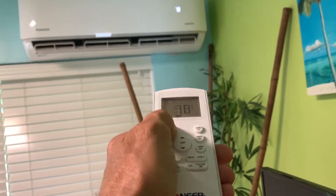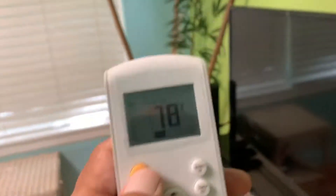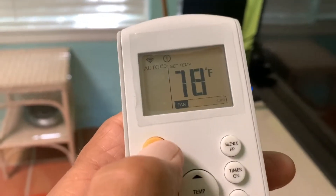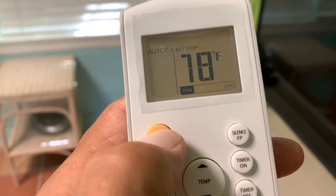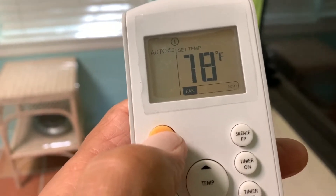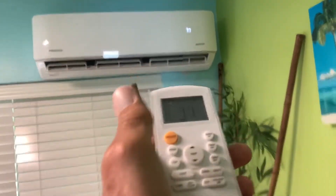Put the cover back on and I'm hoping this works — and apparently, there we go! Turned it on and off. It's on auto, let's leave it on auto, and we'll put it to 77. Oh look, it's working!